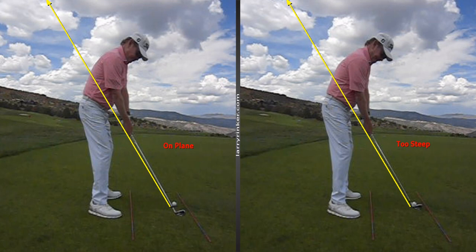A lot has been said about how you start the downswing, and I want you to see what happens when you do it correctly and when you do it incorrectly.